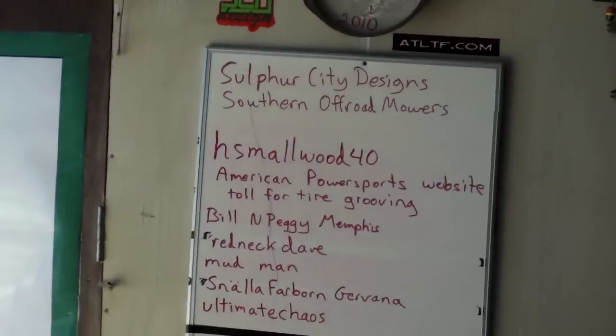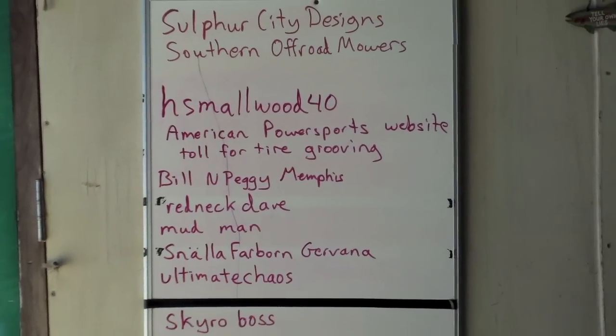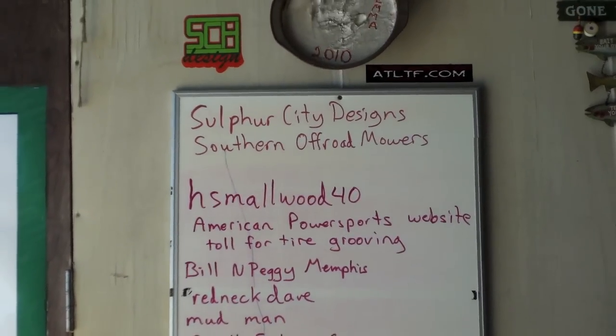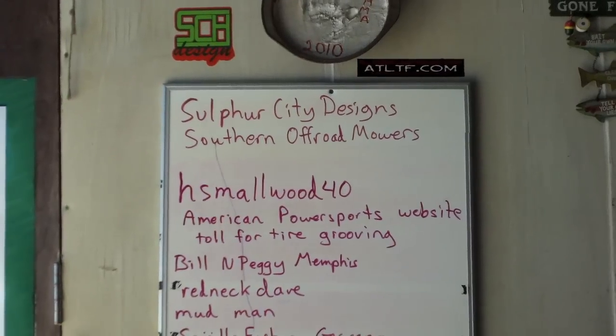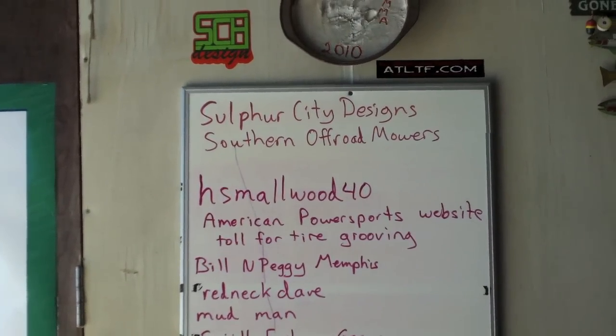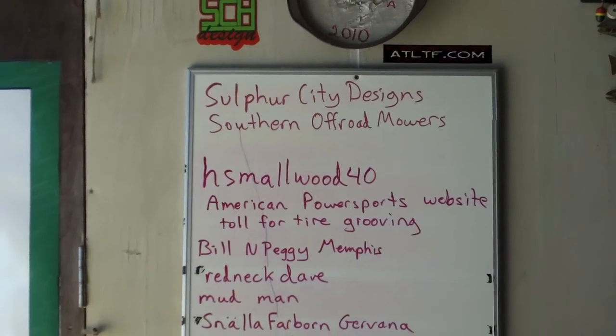H. Smallwood 40 sent me a message earlier this morning about American Power Sports website — that's a go-karting website. If you go to it, take a look: they specifically sell a tool for grooving or cutting the treads on your tires. Not too shabby. I'll post the site up later.